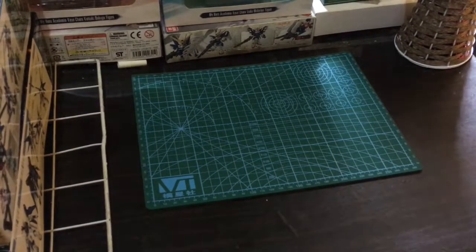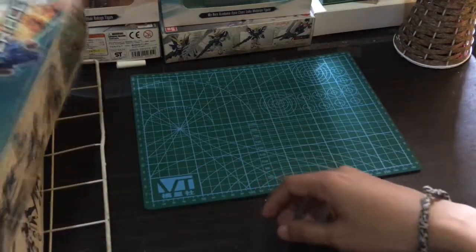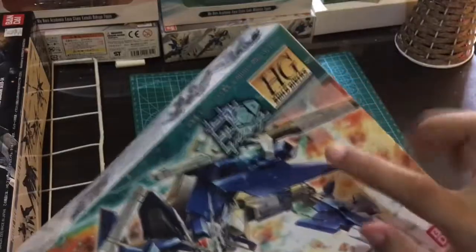Hi guys! What's up? So right now we are going to play Gundam and thanks for tuning in once again. We are going to play Gundam. It is called the Gundam 00 Diver Ace. This is from the anime Build Divers.